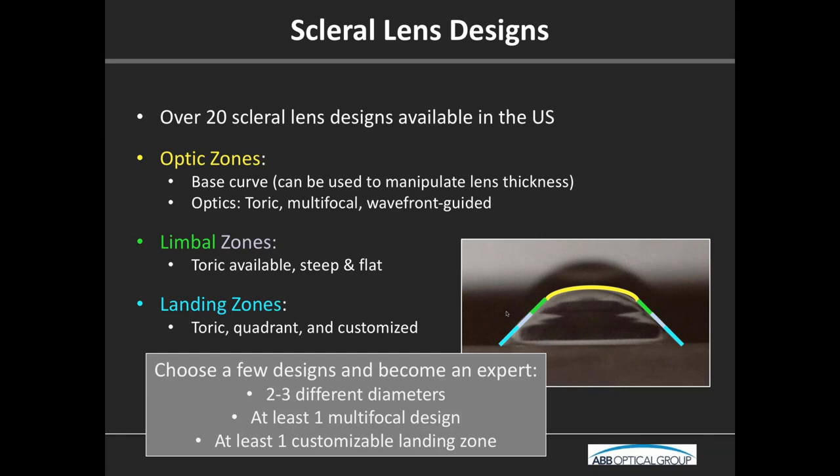I would say have at least one design with a multifocal option, especially if you have an aging population. A keratoconus patient who is 47 years old — once we make things good for distance, they want good vision at all distances. It's nice to transition people into a multifocal design if applicable. Also have at least one design with a customizable landing zone — quadrant-specific — for patients with asymmetries or true irregularities in their conjunctiva overlying the sclera, which can make fitting really tricky.